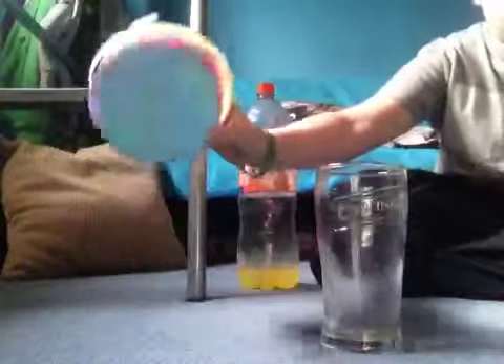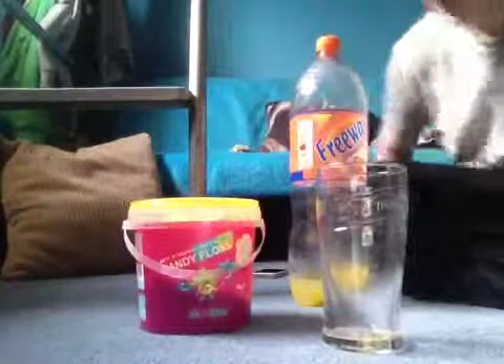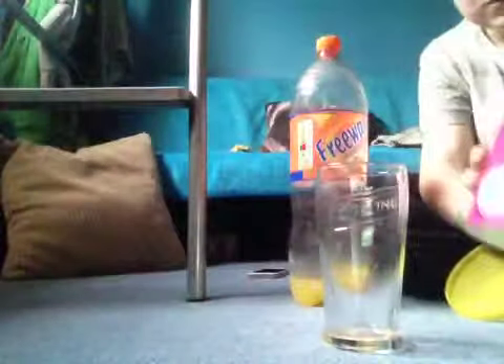Ok, there's that, put that there. Here's the candy floss box — I've ate half of it. And here's the orange. So let's get started. First of all, open it up, and look, here's the candy floss. You get a big bunch of candy floss.